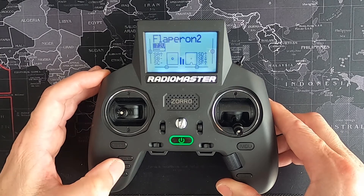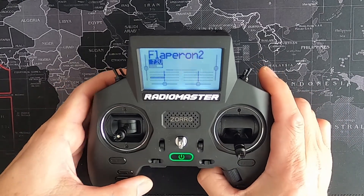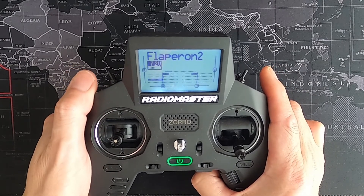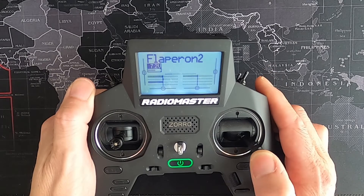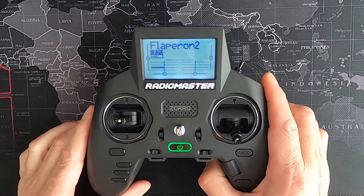Let's demonstrate it. Going forward, you can see our ailerons are working correctly. Now if I go to the switch underneath here — flaps down — you can see the flaps activating. One push: flaps down. One push: flaps up. Let me put the flaps down and there we go. Flaps up.